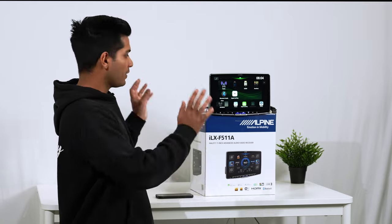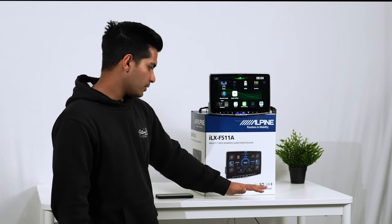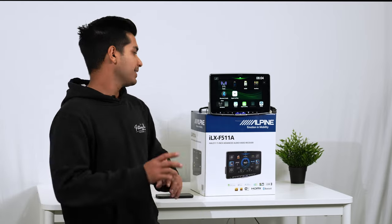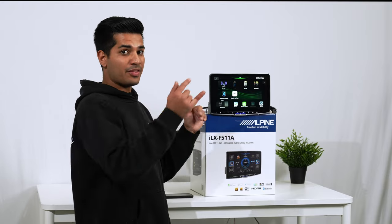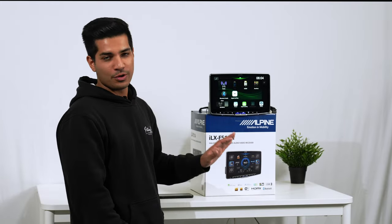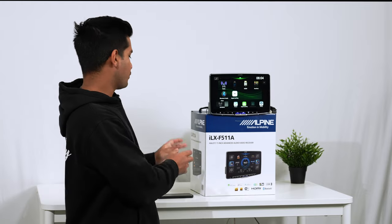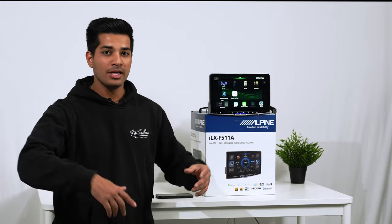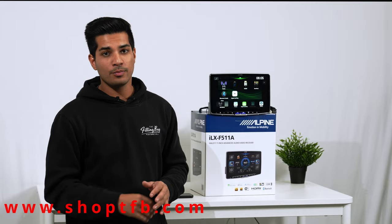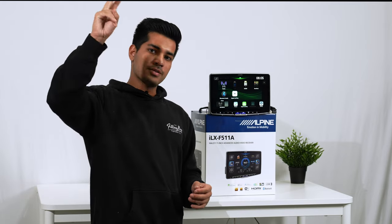That's pretty much it for this review. Full specs are on the Alpine website — hi-res audio, Wi-Fi built-in, HDMI in and out, Bluetooth, FLAC audio, digital radio, Android Auto, Apple CarPlay. The unit has everything you need. Whether you go for the F511, F509, or F507, all the same features apply. Any questions, drop them in the comments. For installation inquiries, visit www.shoptfb.com. Like the video, subscribe to the channel, and we'll catch you on the next one.